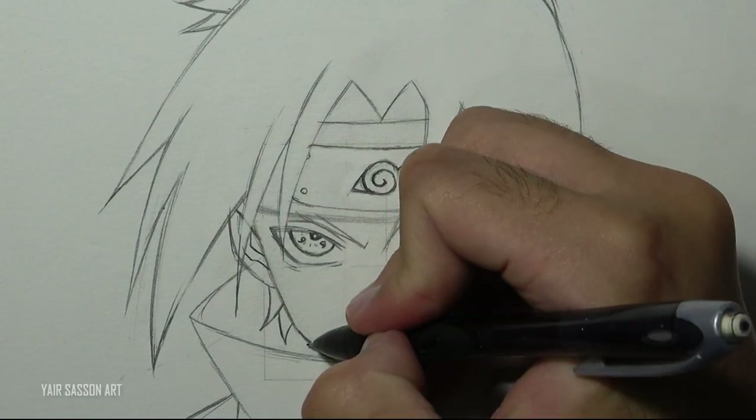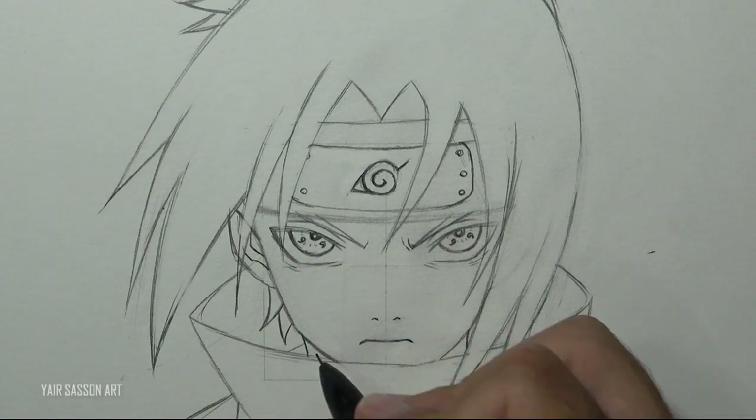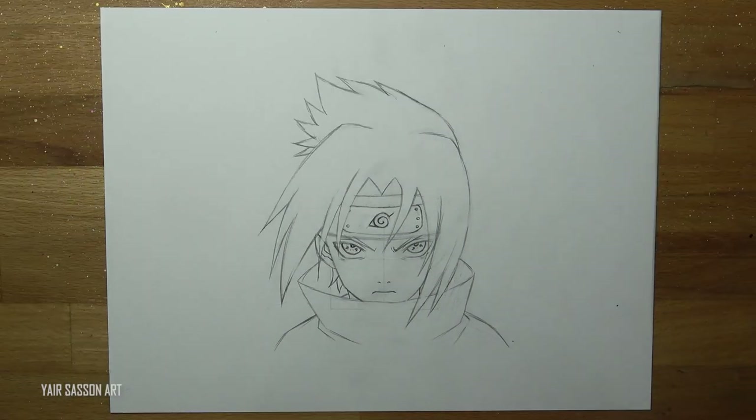Next we'll draw Sasuke's neck and his trap muscle. And we are done with the sketching process — congratulations everybody!